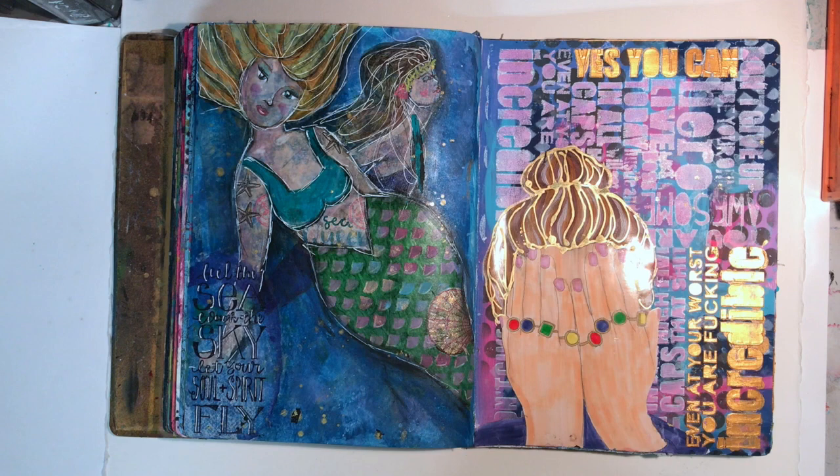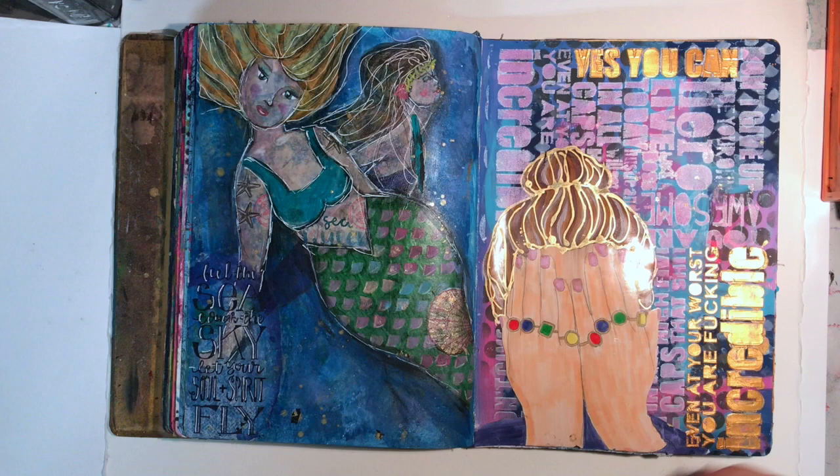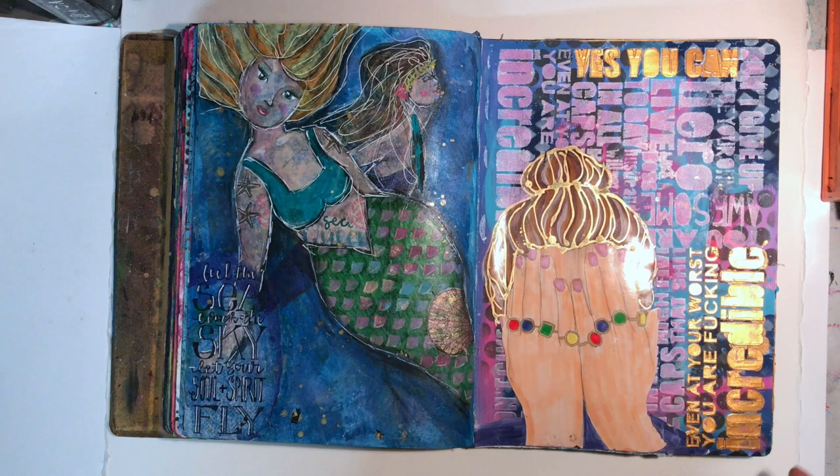This page was trying out some new stencils I got from Flutterby Designs, which is an Australian company. I love the different sentiments, and while some people might think they're a little bit rude, they really spoke to me. This page in particular was after a fairly tough week and it just summed up everything it needed to. The great thing about them is you can mask off different sections and just have little bits of the words and phrases on your page, or use all of them at once as a background.